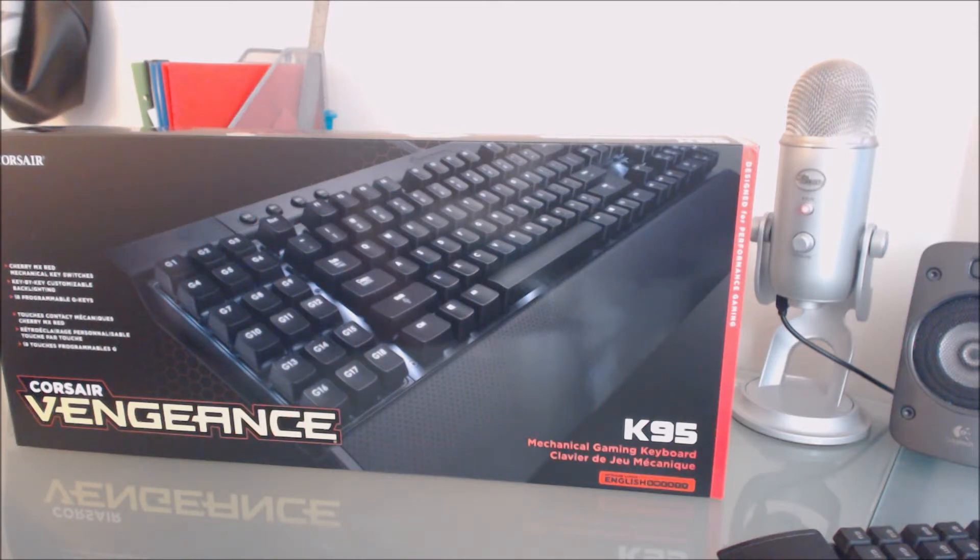Now that I know about the express feature, they sent me this replacement ahead of time. I'll send back mine and they'll remove the charge. That's amazing because I have zero downtime and I get a brand new keyboard — it's a quick exchange.